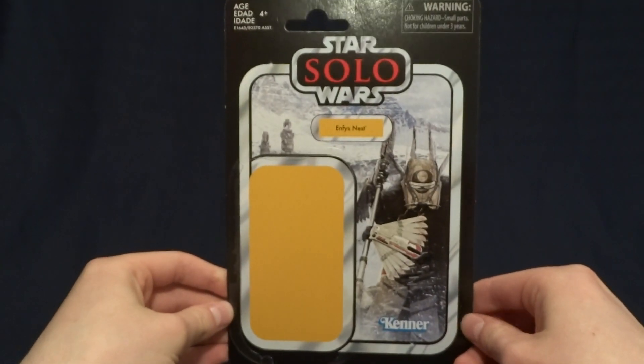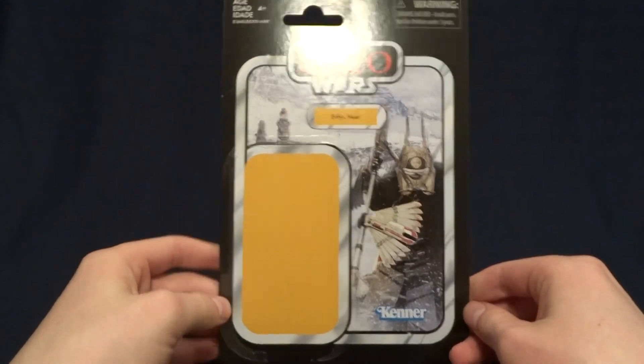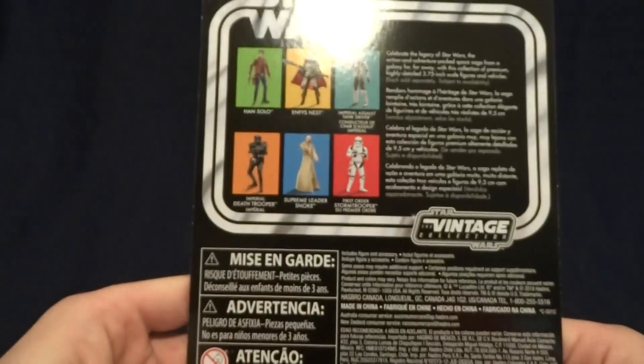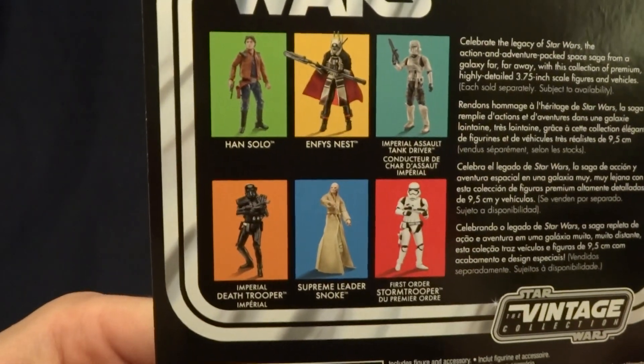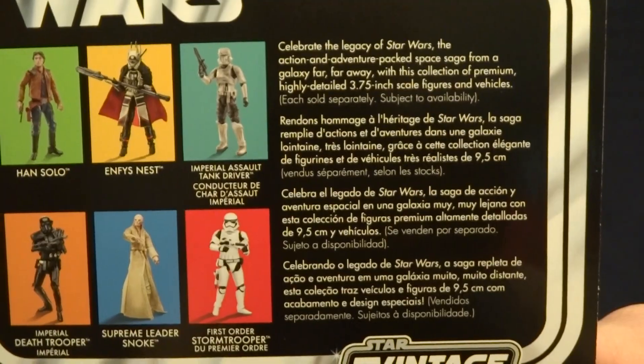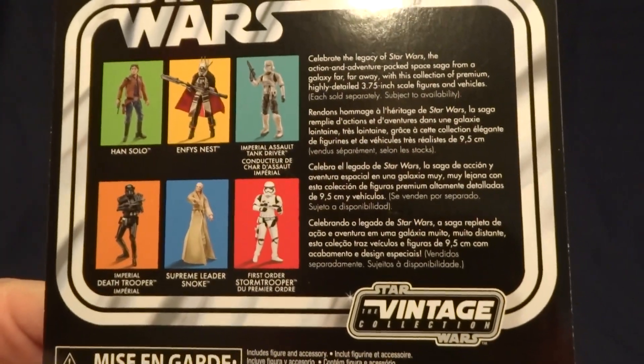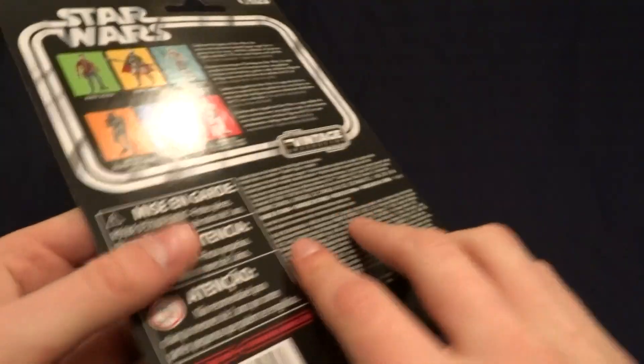So here it is. It's pretty standard for what we've seen out of the Vintage Collection. Obviously, there's a nice image of the character on the front, as well as the classic Kenner logo. And then on the back, it's got the other figures that were released in this wave, as well as a brief description of the line. Of course, if you'd like to read that, you can go ahead and just pause the video. Pretty standard, so let's go ahead and get back to the figure itself.